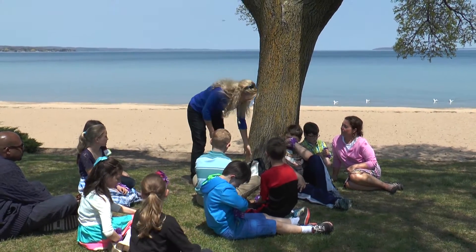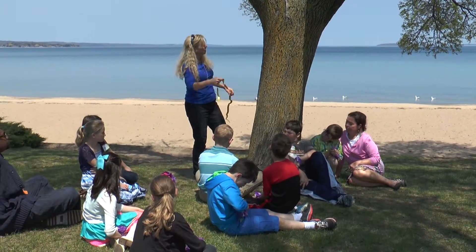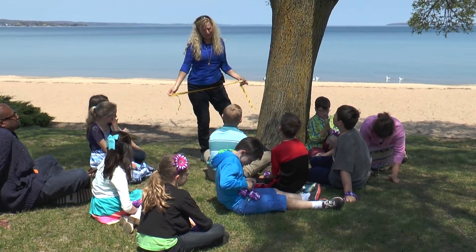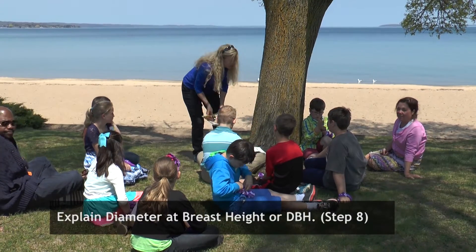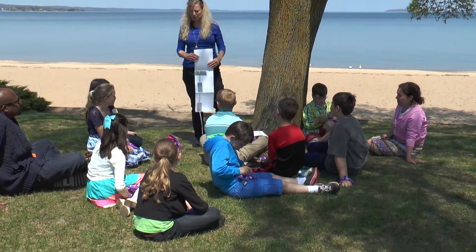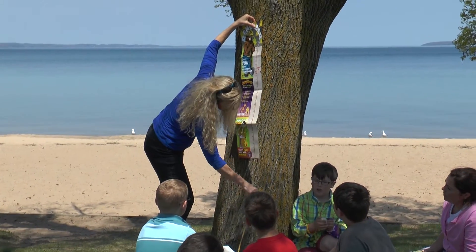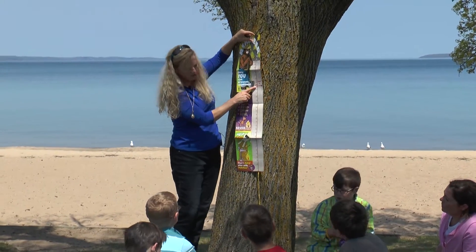Now if I take and measure the tree with a tape measure up here by my head, and then measure it down by my feet, is it going to be the same number? Maybe or maybe not. So foresters have something special that they do — they measure all the time at the same place. It's called DBH, diameter at breast height. So DBH — if you look here on the tree — it goes just like that.